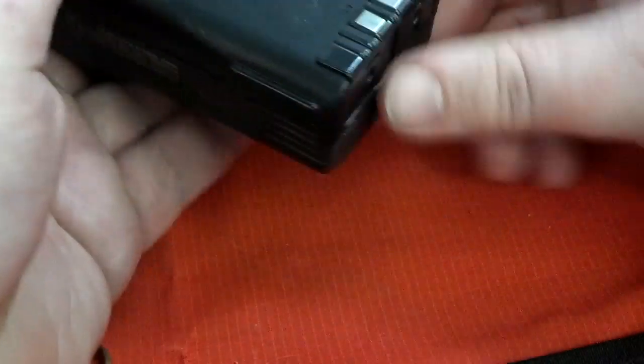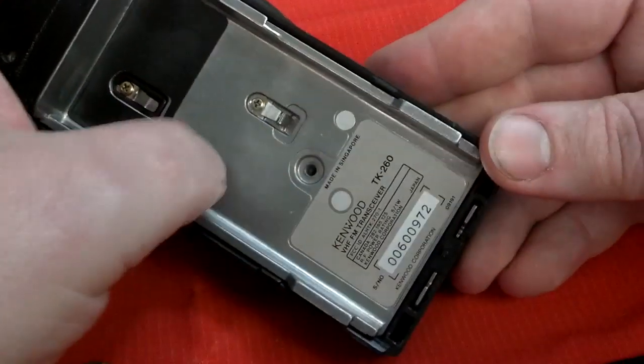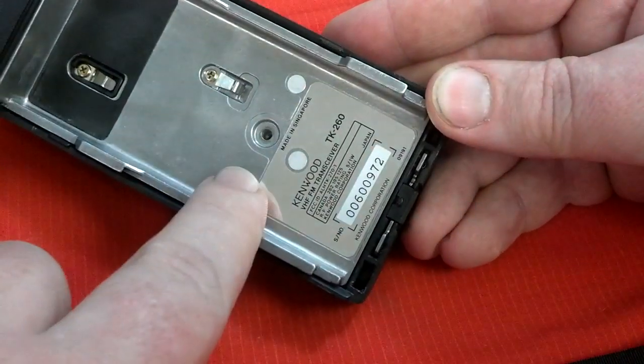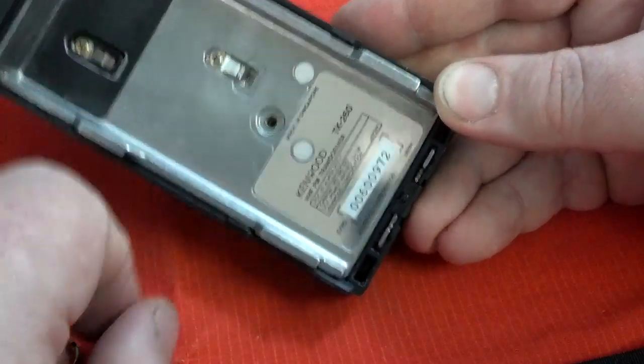I'm going to open this radio up here and take a look inside and see what I'm working with. There's a little button on the bottom, the battery just slides right off. And there's the chassis of the radio underneath. That's solid there. You have this one screw to take out, and that's all for the back side. Leave these two where they are.